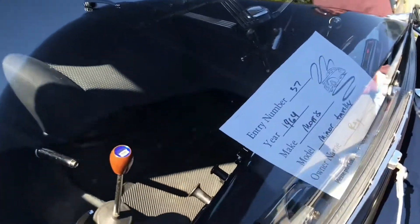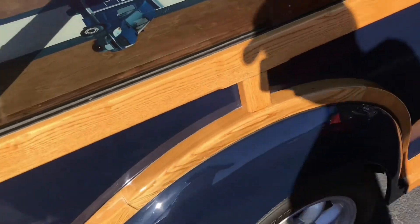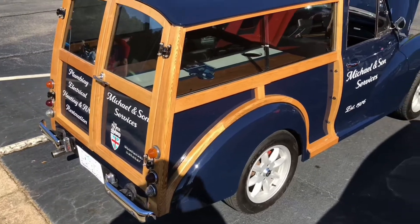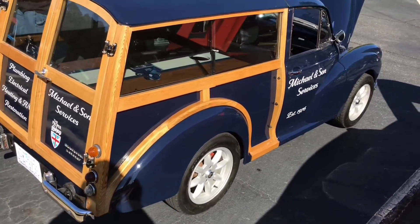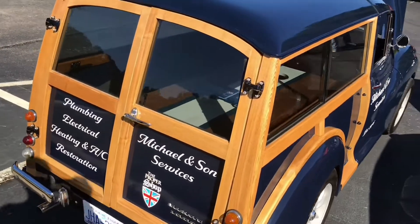It's a '64 Morse Miner Traveler — that's just something else right here. I do believe I'd have to hemi-swap this thing, heck with that Nissan motor. Beautiful woodwork on this thing, look at this.